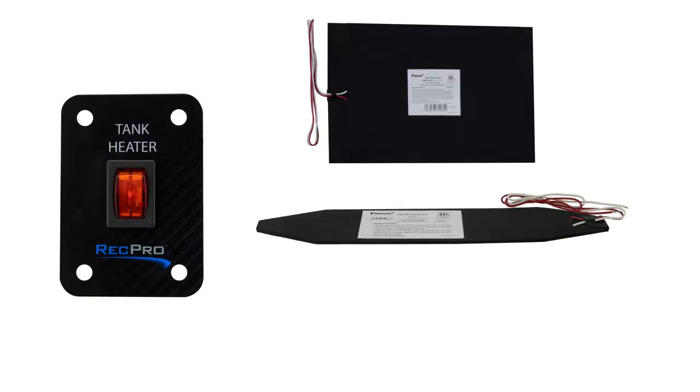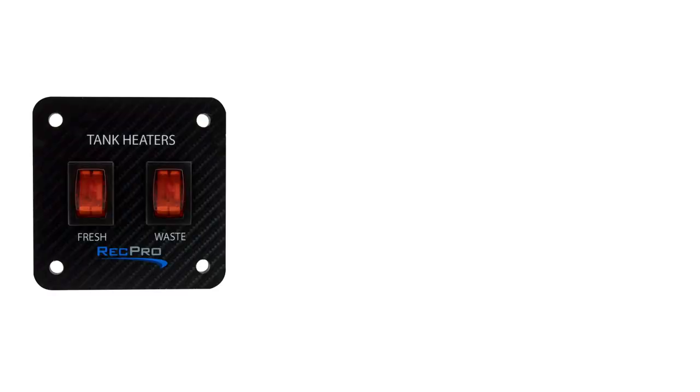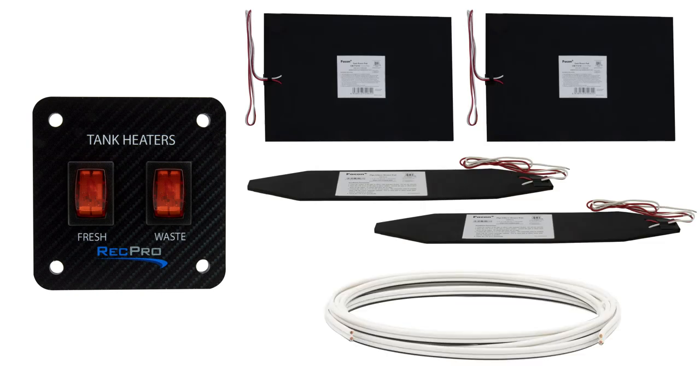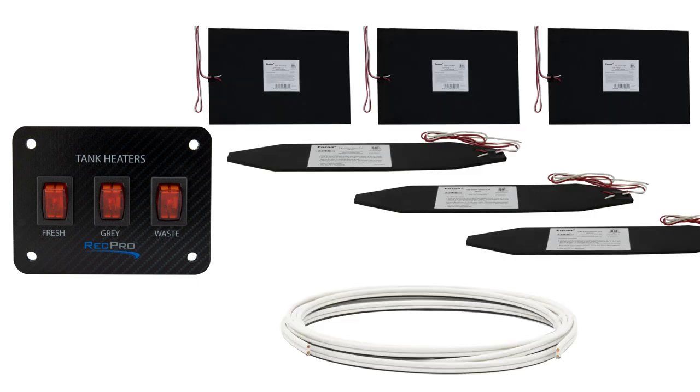In the first kit, you get the single toggle switch, one of each of the pads, as well as 20 feet of wire. For the double toggle switch kit, you get the double toggle switch, two of each of the pads, and 40 feet of wire. And with the third one, you get the triple toggle switch, three of each of the pads, and 60 feet of wire.